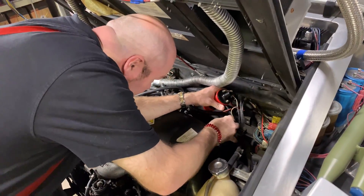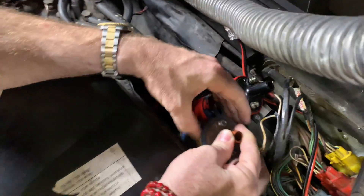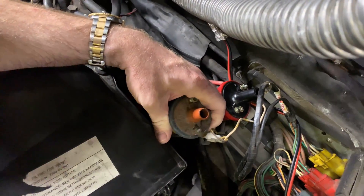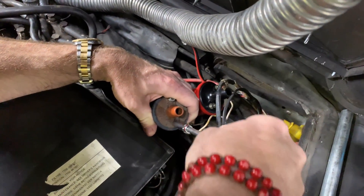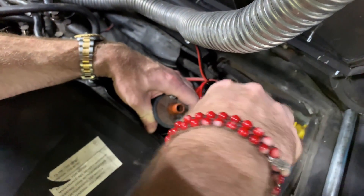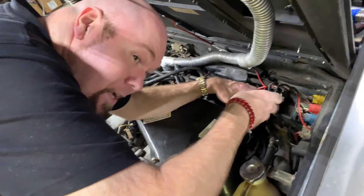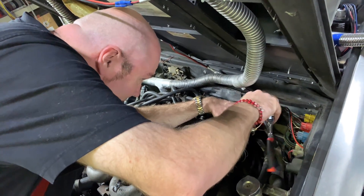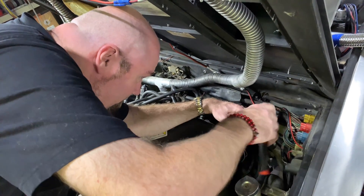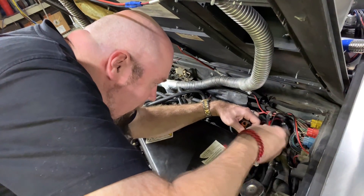Notice how these are both still connected — I did that on purpose. The reason is I didn't want to mistakenly put the wires in the wrong way. So the easiest way to keep from screwing stuff up, especially when you're doing plug wires, is to take a wire out and pull the new wire in that way so you don't get them mixed up and accidentally hook it up backwards.